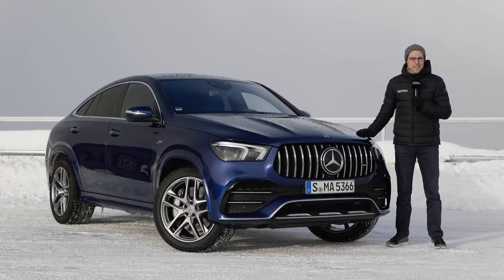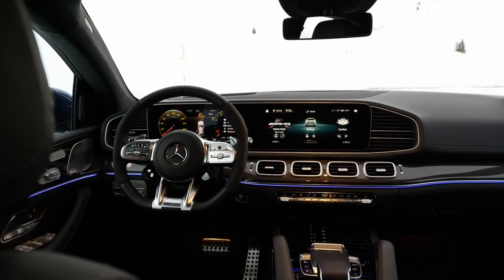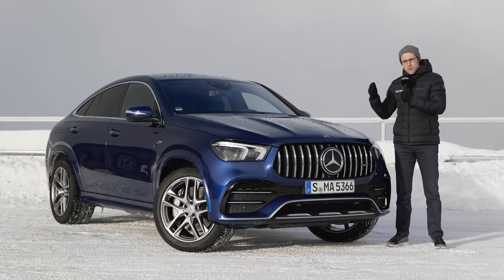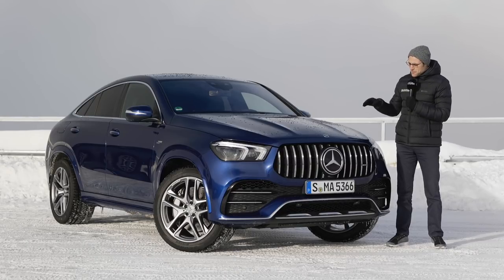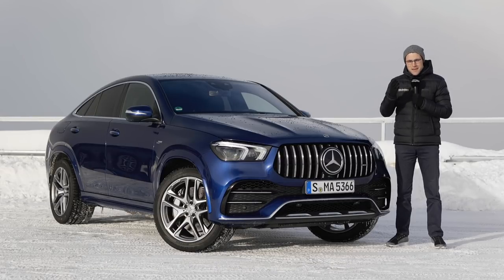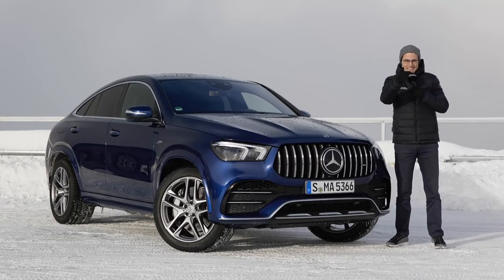This is our driving review of the Mercedes GLE Coupe, and also as a special version, the Mercedes-AMG GLE 53 Coupe. Please join us for exterior, interior, and the driving experience. We will also compare the GLE SUV to the GLE Coupe and take a special focus on the 53 AMG model. Everything here on Auto Gefühl with Thomas and Jonas behind the camera in full HD, full screen, and full length. Let's go!